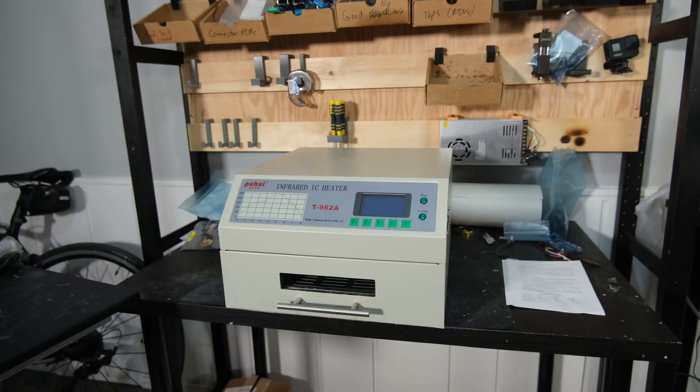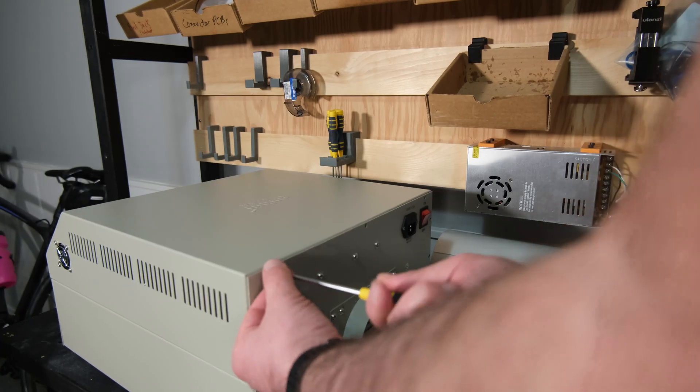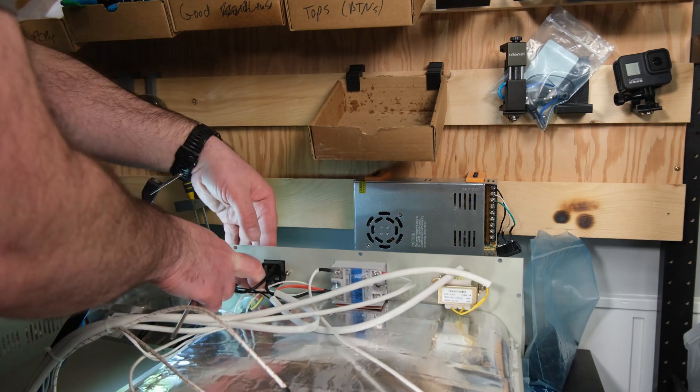First things first: PCBs. Last time I talked about the design, and then I just went and designed it and ordered it. After I got the boards I bought a new reflow oven and then immediately had to take it apart and do a bunch of upgrades to make it work decently. With upgrades it's pretty decent — not great with any plastic connectors on top — so I'm still working on that, but now it's a lot better and a lot safer.